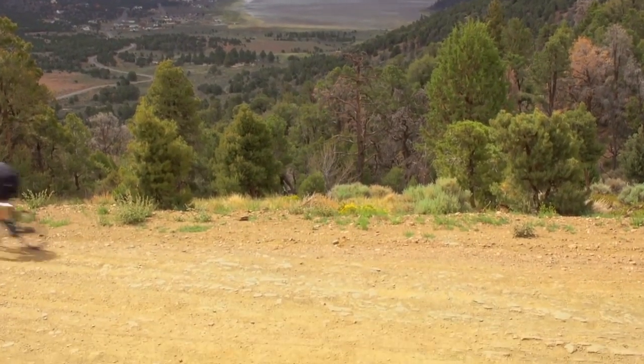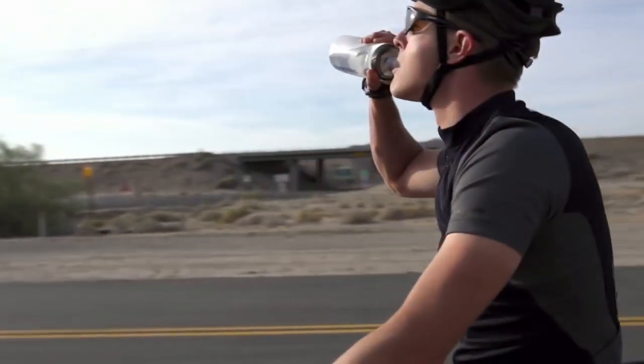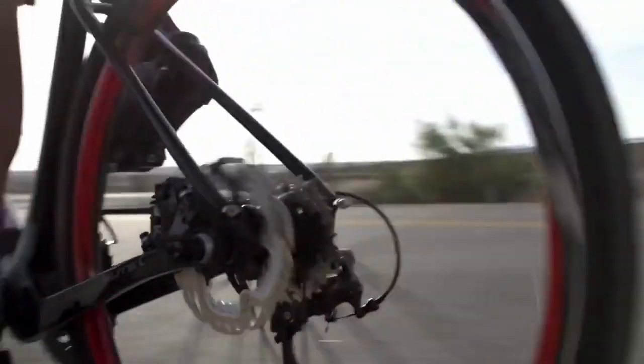Then I was thinking, how can I build a road bike that's going to be able to do all this? The Aurora Elite is a good touring bike, but we wanted to design a bike that was going to be able to handle more aggressive terrain.